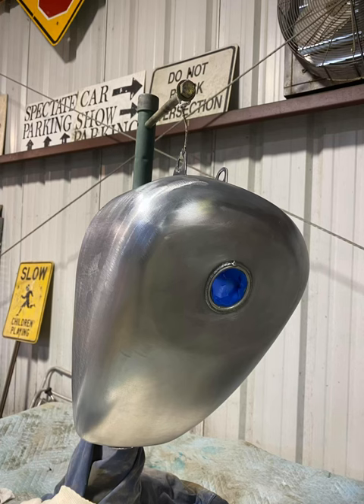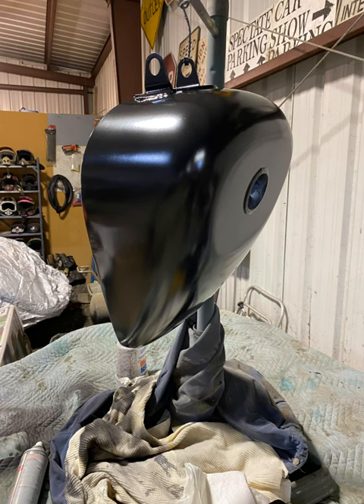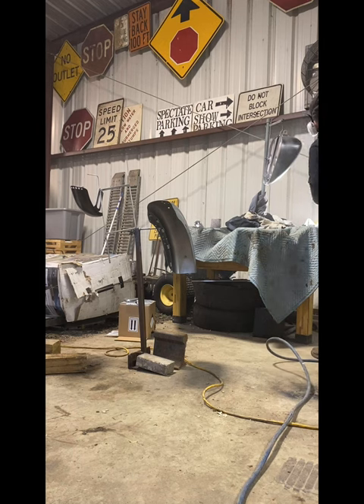Here's bare metal with the body work done. Then you'll need a 2K primer, and then a sealer, just to be safe. It's ready for a base coat then.